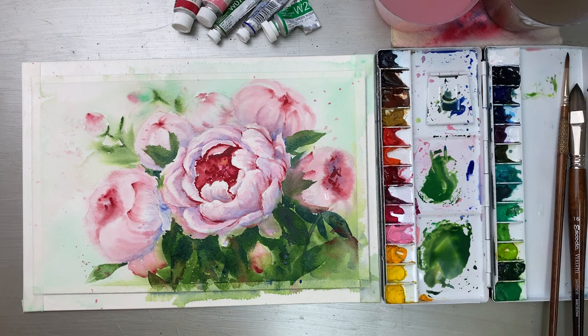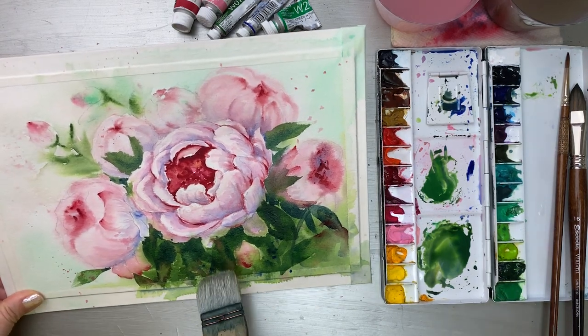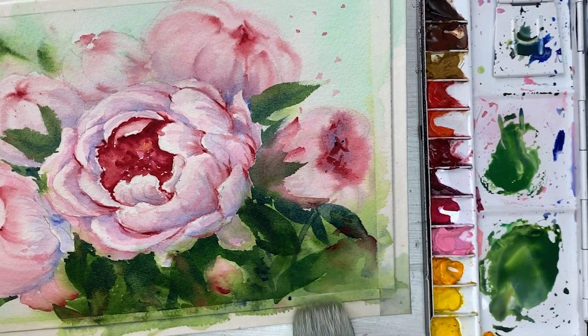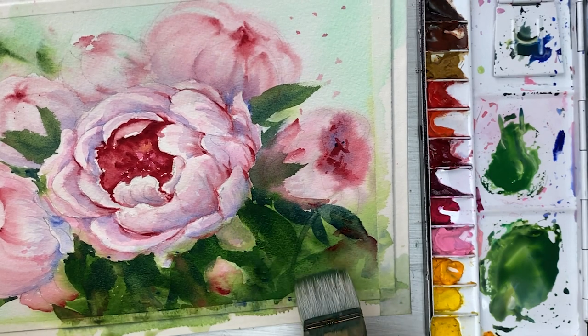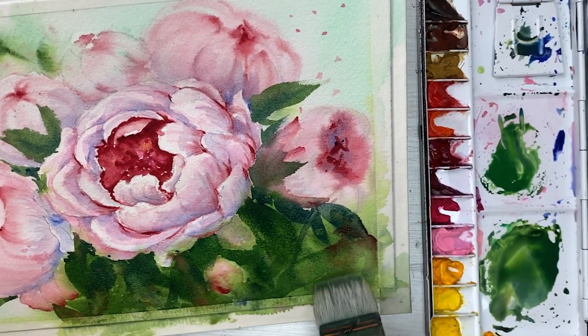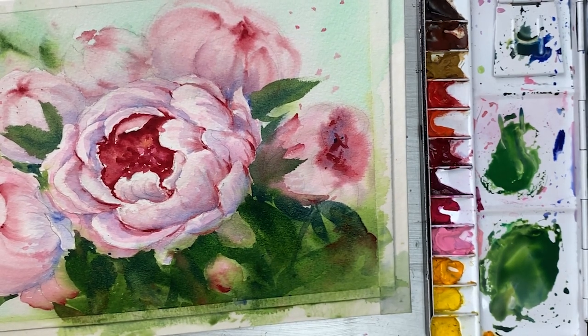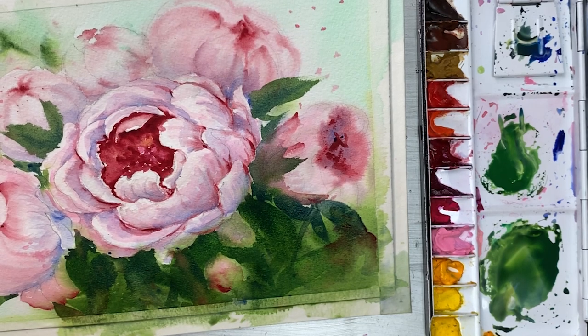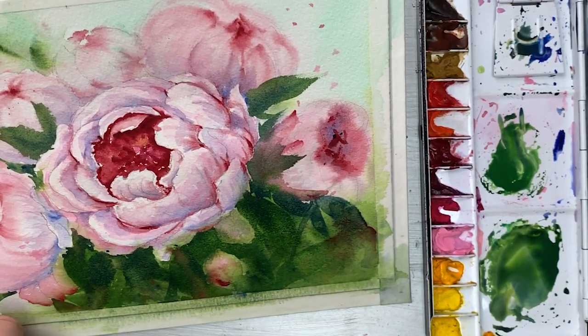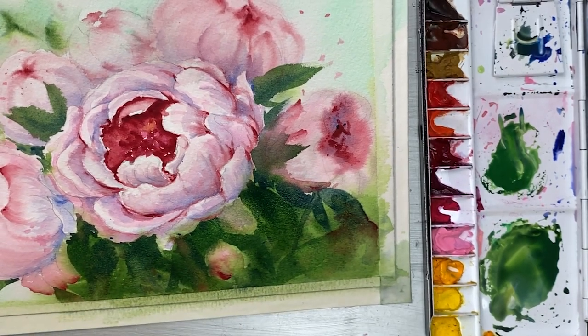If you have a spreader brush you can use it, but I don't have one in my studio, so I'm going to use this background brush. I'm going to put some water here to take out some colors. Then I'm going to mix in some flower color here.